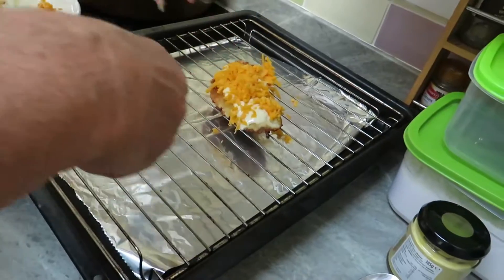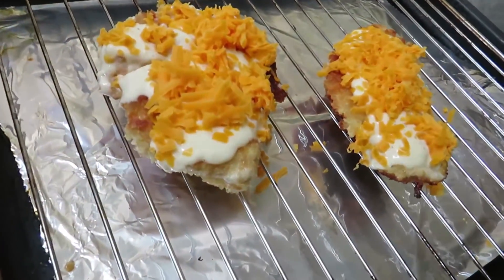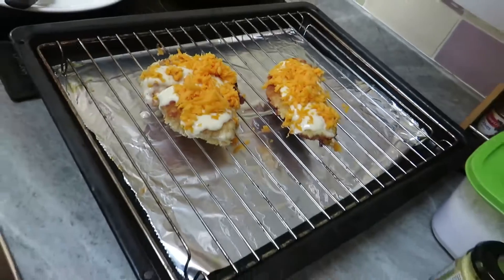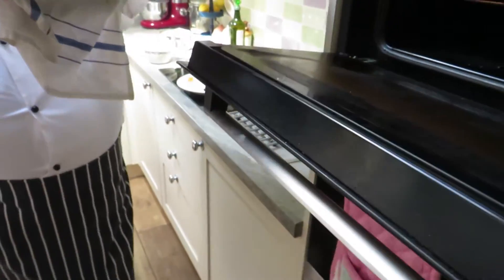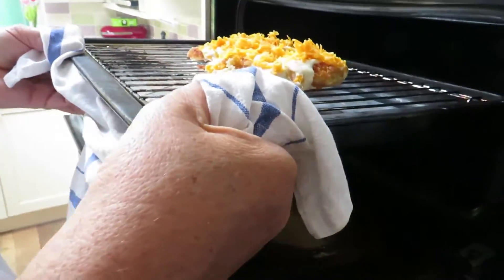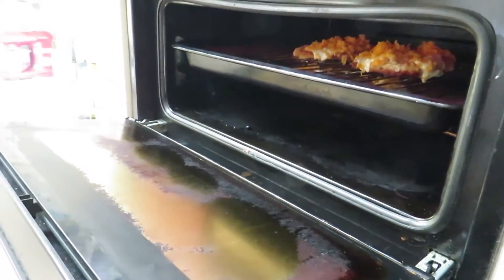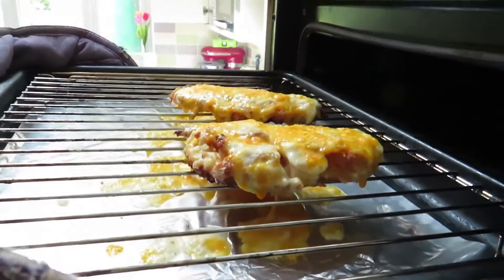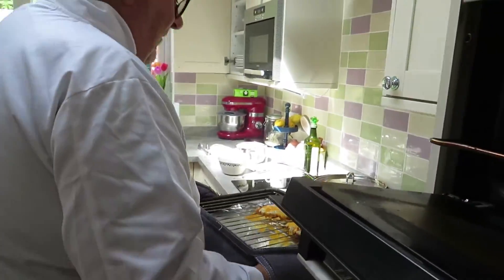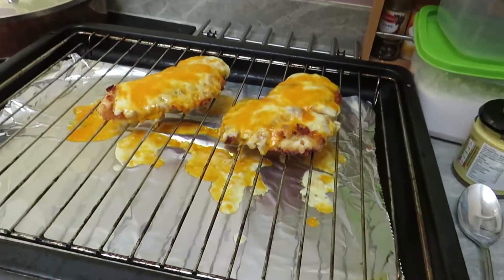Let's put them on the grill — this one here, that one there — and pop them under. There we go, nice hot grill going. It shouldn't take too long for the cheese to melt. Oh, the cheesy lusciousness — I can't wait! It's been in — look at it coming out of the grill. Now what is there not to like about this?